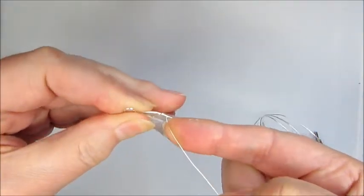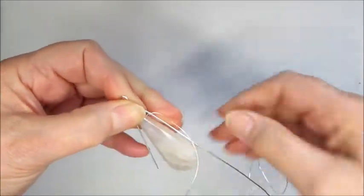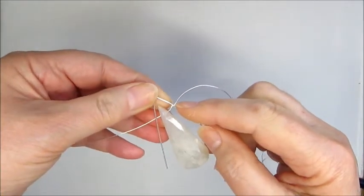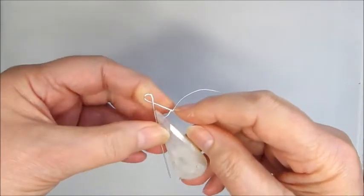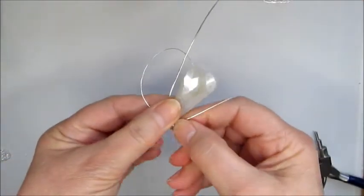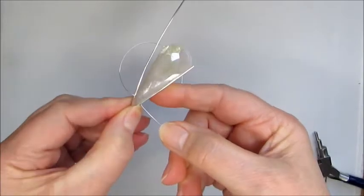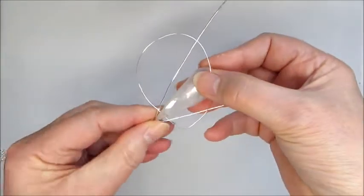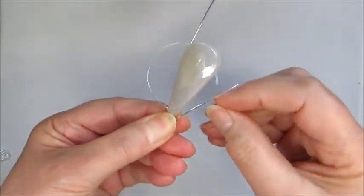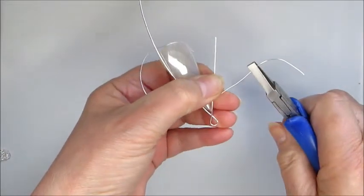I'm going to pop the drop into position, hold everything, and just wrap around this side first — just wrap that a couple of times. We've got a big gap there but we'll pull that in in a second. You could actually wrap this first without the gemstone being there. We only want to do a couple of wraps because we don't want too many wraps for the 0.8 wire to go over. I'm going to turn that round slightly to make it easier, bring that in, and wrap that around the outer one.